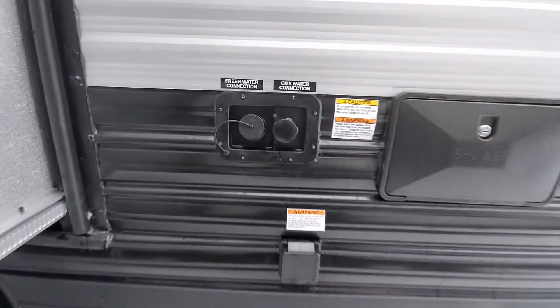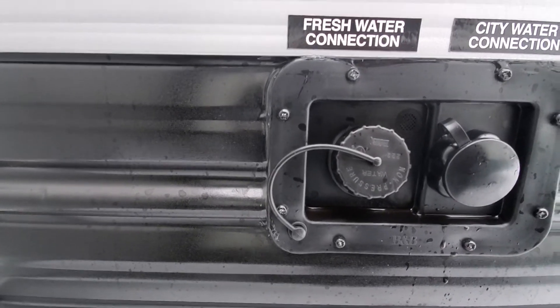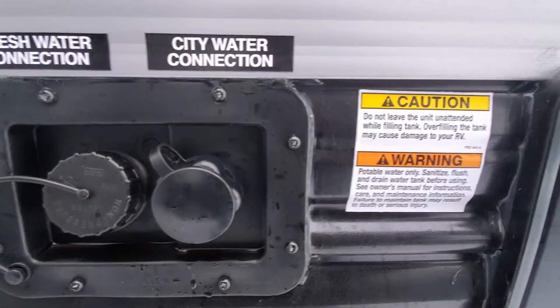Here we're going to have a connection for filling your fresh water. So if you are running your onboard holding tank, you're going to put a fresh water hose in there and fill it up. If you're running off of city pressurized water, you're going to connect there.